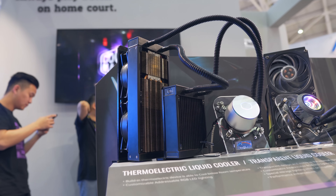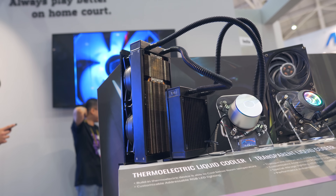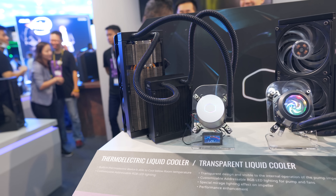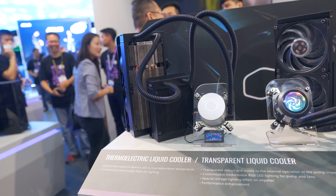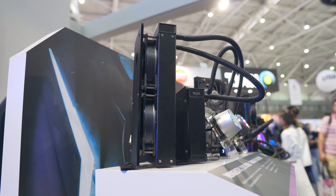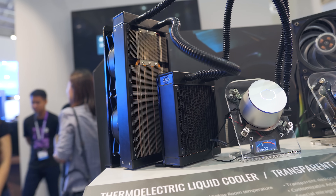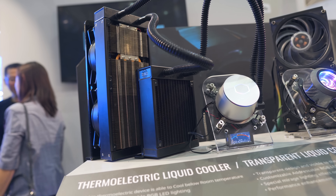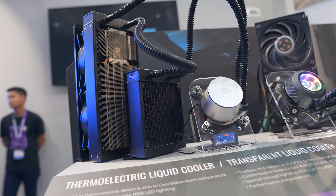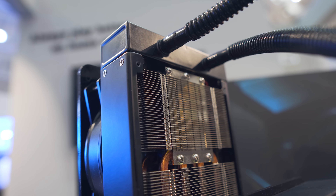When I asked Cooler Master to show me their new products for Computex this year, this was one of the products they were keen to talk about — a thermoelectric all-in-one CPU cooler. It's just a prototype, so it looks a little rough around the edges cosmetically, but functionally we can expect a similar result from the end product. There are two radiator-looking blocks: one is a 140mm radiator at the front, and what looks like another 280mm rad at the back is actually the thermoelectric cooler. The liquid is taken from the pump block, sent through to the 140mm rad, then over to the TEC, and then back to the CPU block.